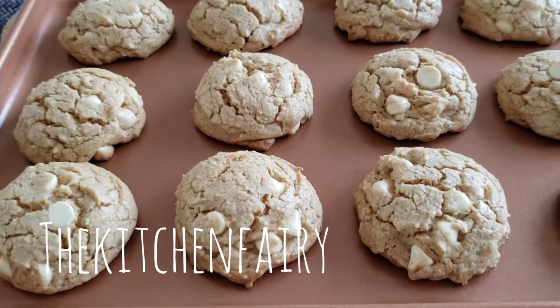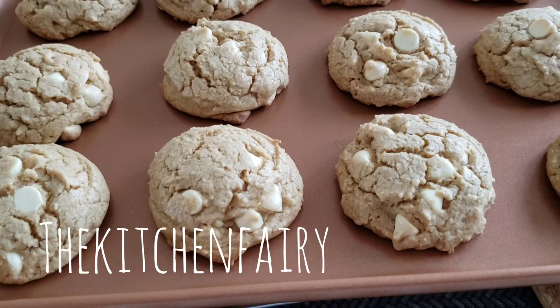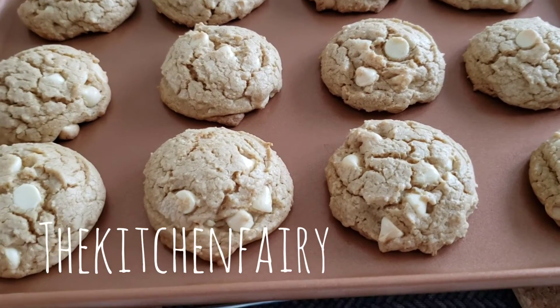Take out from the oven. Let it cool on the rack for two to five minutes and then move it to a cooling rack.